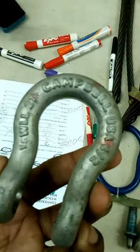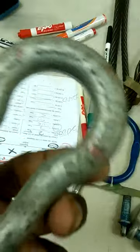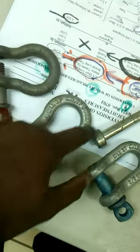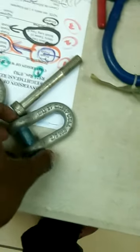Here we have this shackle, and you can see it is red. This is the U-type shape — one is anchor, this is anchor, it has the big collar piece. And this one has a U-shaped piece.